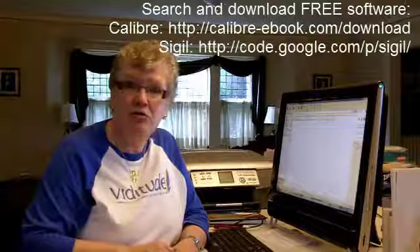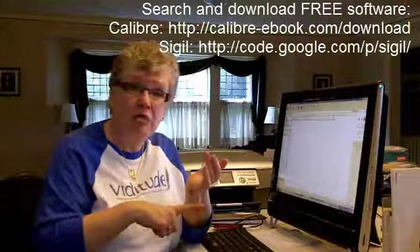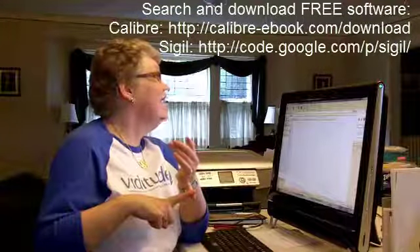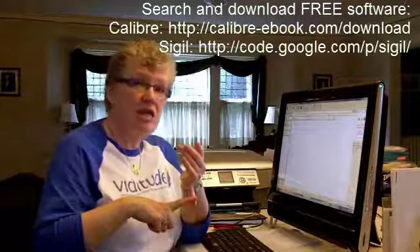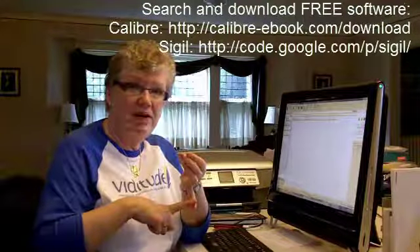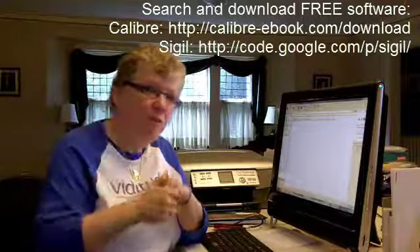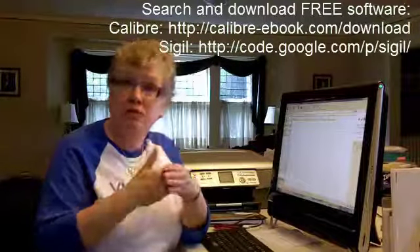I'm going to break now and try to do this via showing you the slides and the screen capture. There are two products you'll need to download. The first is Calibre Library — that is C-A-L-I-B-R-E Library. I'll look for the website and post that as well, and you can download it for free.